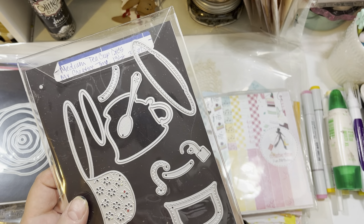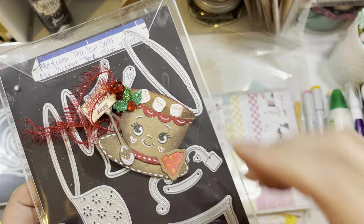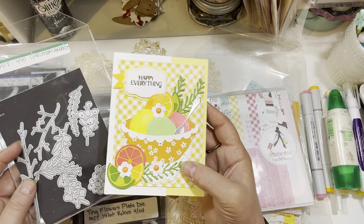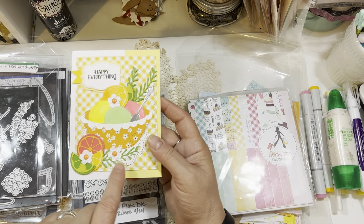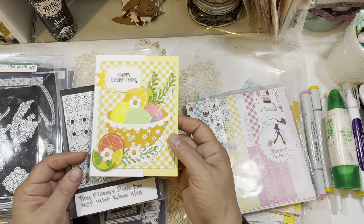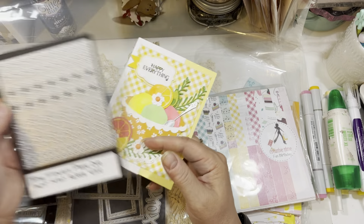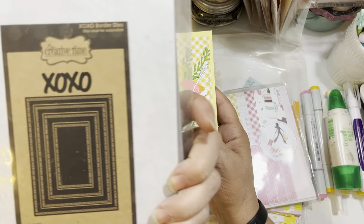You saw me use the Teacup Dies this past weekend when I shared the adorable teacup Christmas tags. For my little greenery on the card, I used the MCT475 Christmas Greens die — I used one specific die piece to make my greenery and added three pieces to draw your eye through the card. The rule of three: you want uneven amounts of items — three draws your eye nicely. I also used the Tiny Flowers Plate Die to create my flowers, using two specific pieces with a little gem enamel dot in the center.